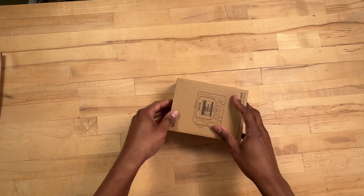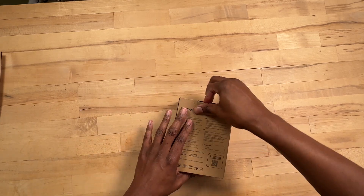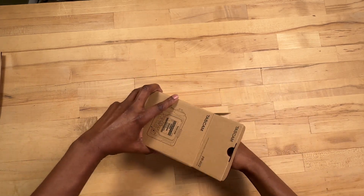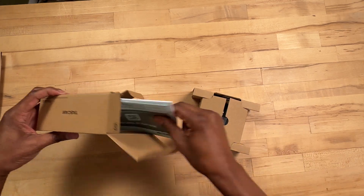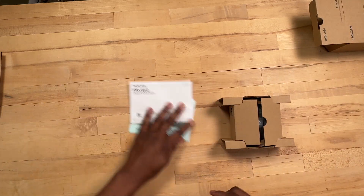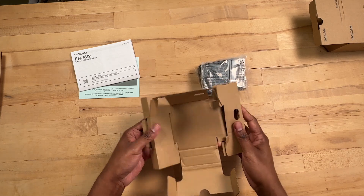Let's open this up — this is just an unboxing to see what's in the box itself. So we have paperwork, we have a manual — I'll put that to the side — and of course we have the field recorder itself. Let's see if anything else comes with it.